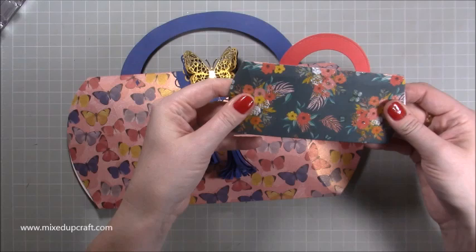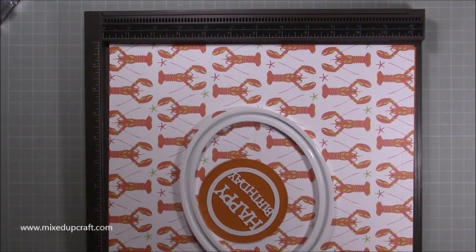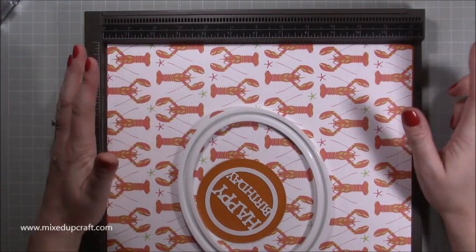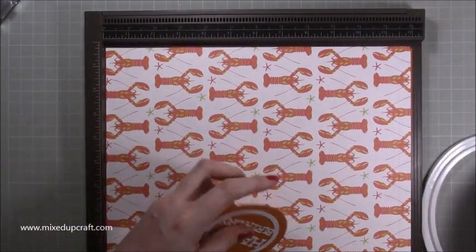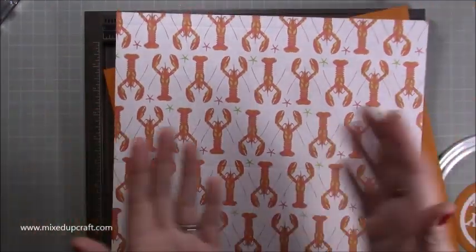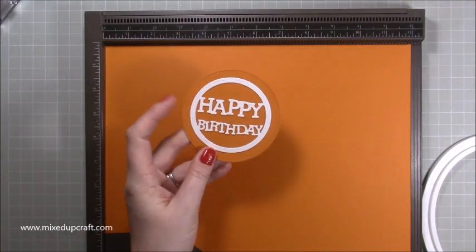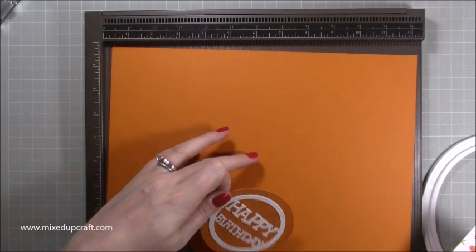So let's crack on and make them. You need one piece of 12 by 12 — I'm using Tropicana by Simply Creative Papers. They're really fun and I thought, when am I ever going to use a lobster print? It's got to be a gift bag because it's just fun. You can see some of the print faces down and some faces up, so this paper works really well for both sides of the pillow box. I've also got this piece here from which I've already cut a circle for my little sentiment to stick on the front, and the rest will be used for my handle.